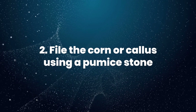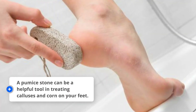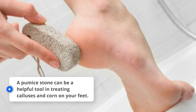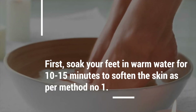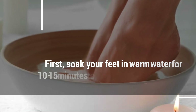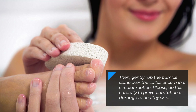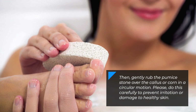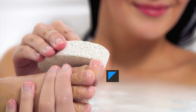2. File the corn or callus using a pumice stone. A pumice stone can be a helpful tool in treating calluses and corns on your feet. First, soak your feet in warm water for 10 to 15 minutes to soften the skin, as per method number 1. Then, gently rub the pumice stone over the callus or corn in a circular motion. Do this carefully to prevent irritation or damage to healthy skin.